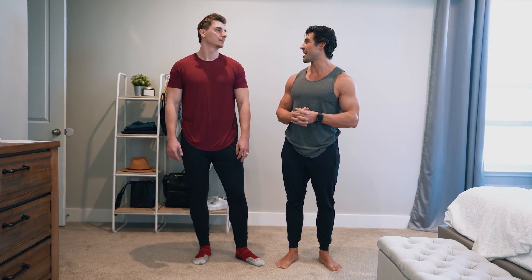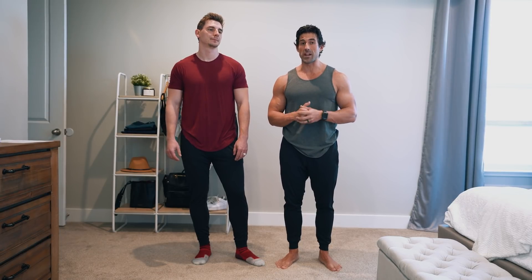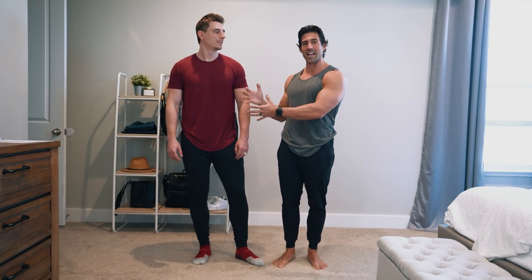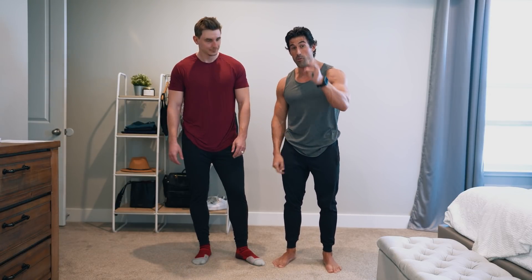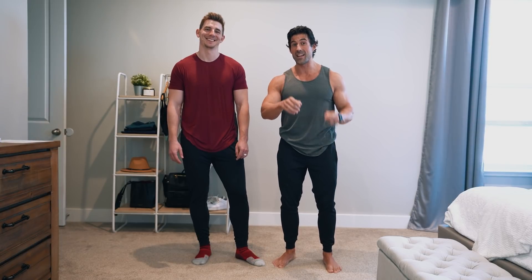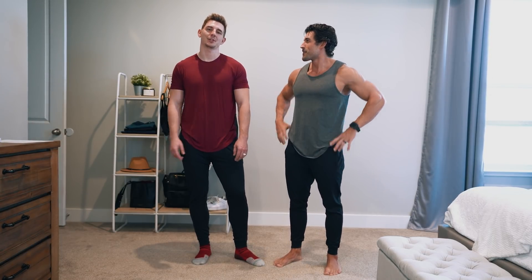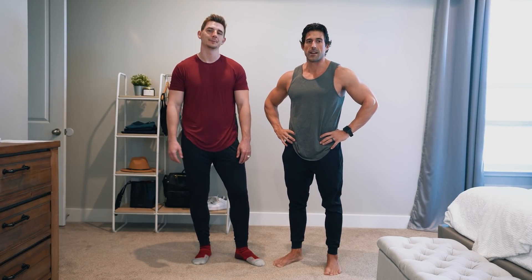And then if you know Daniel, he's about 5'9", probably weighs around 175 to 180, and he's a medium. So that just gives you an example of a medium, a large, and an extra large just to help you size up for this — for the men in your life, or if you are a man watching this. Every product will have a sizing chart with in-seam measurements, chest measurements, and all that.